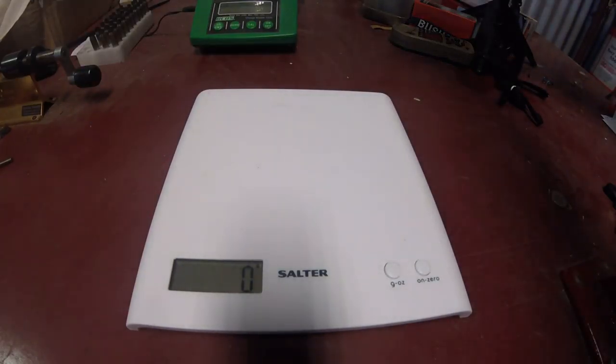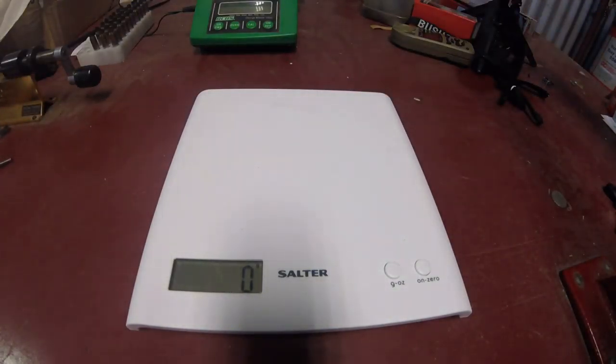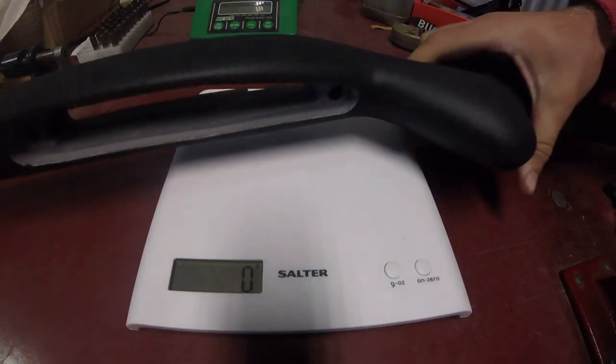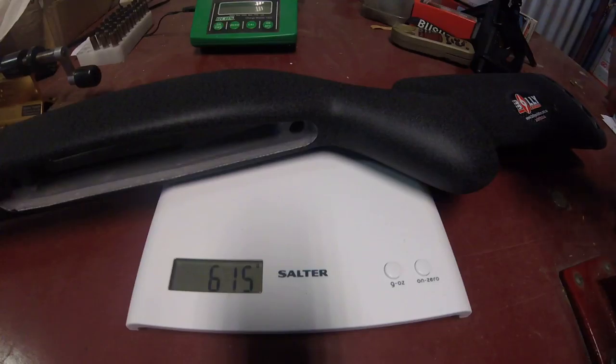We've got a flush cup in the forend already and a flush cup in the buttstock. We'll throw it on the scales — a little heavier than a direct comparison — but we're still at 614 grams. That's with an AirTech full-coated rough tarp finish. The stock is solid, there are no hollow sections, and the flush cups installed are bringing the weight up about another 20 grams. So realistically, you can plainly see it is lighter.